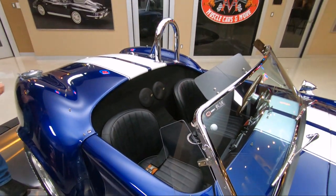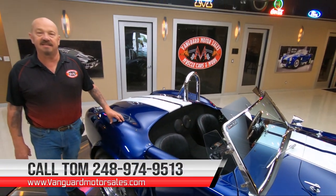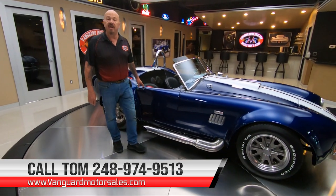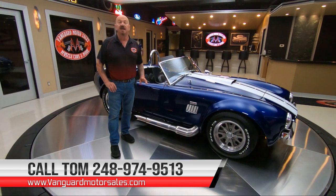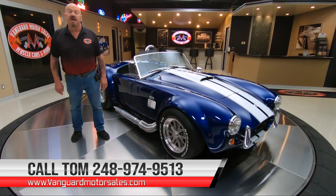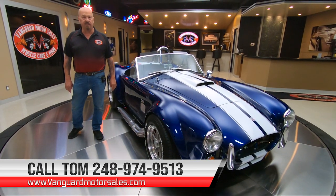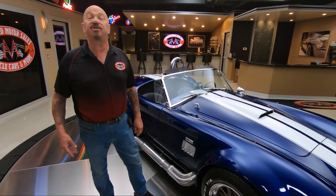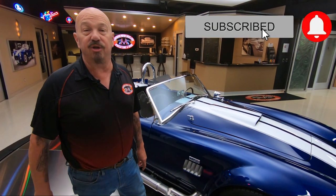Give Tom a call anytime at 248-974-9513. He answers his phone seven days a week and almost 24 hours a day, so you can call that man anytime and ask him anything about this car. Check out our website at VanguardMotorSales.com — you can see all the pictures of this car and our other cars in stock. Make sure you subscribe to our YouTube channel and hit that little bell button so we can send you a notification when we get another cool car in.